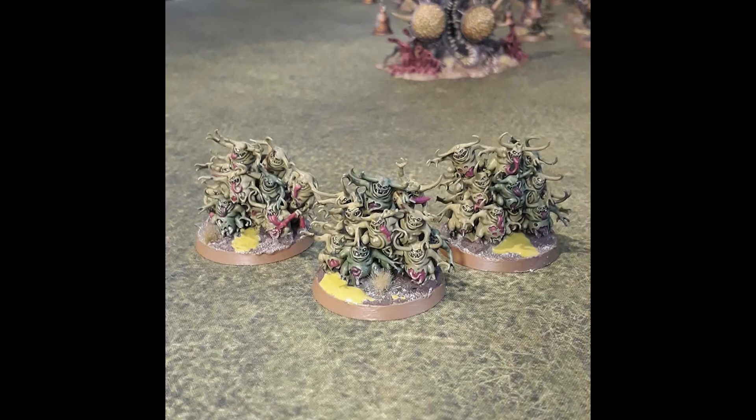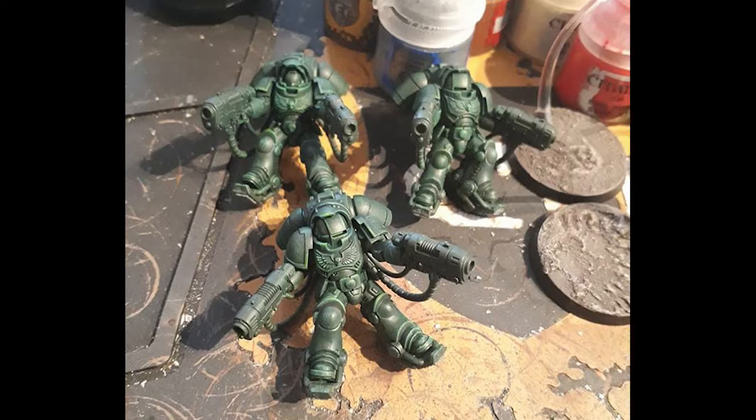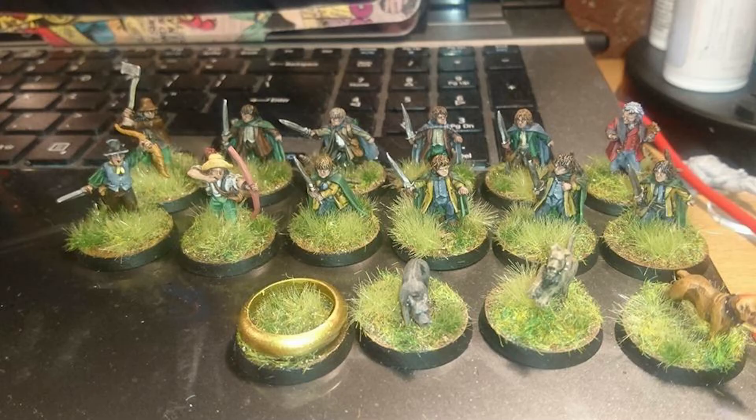Next up we've got a couple of pictures from Jessica Smart — she's finished some Nurglings with two or three different shades of green, and there's a Feculent Gnarlmaw in the background. She's also been working on some plasma Dark Angels Inceptors. I absolutely love these models, especially the visors — you only get two in the box though, so the sergeant can't wear his, which is a shame.